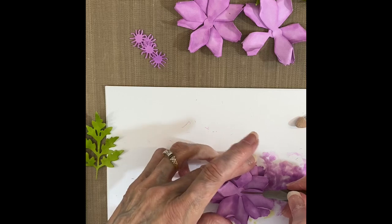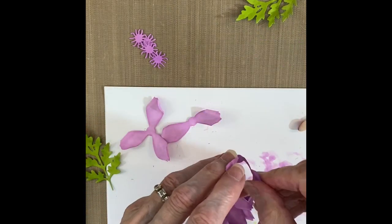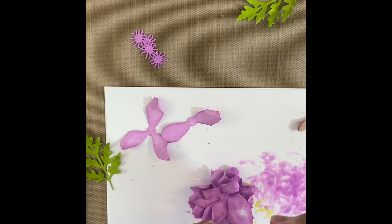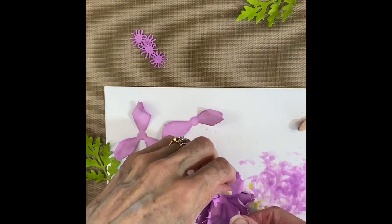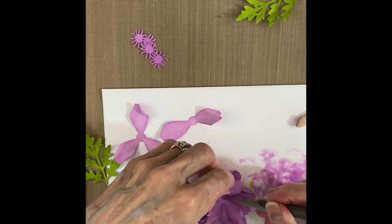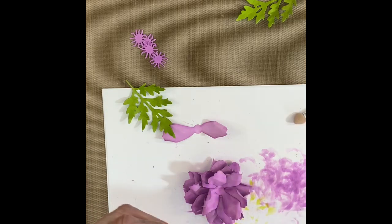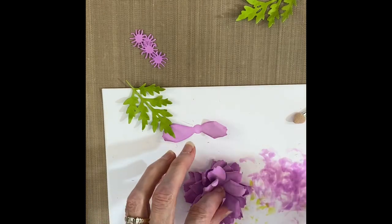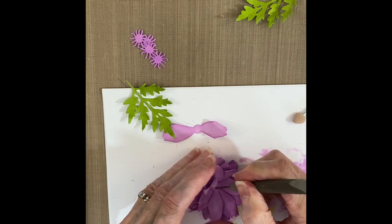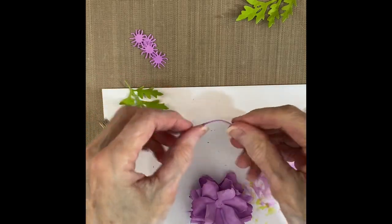A lot of times I use a stylus and molding pad to form my flowers, but for this particular flower just bending the petals up with my fingers was enough. I formed each section of flower just like I was building one flower and then setting them one on top of the other until I had the full four layers of flowers.